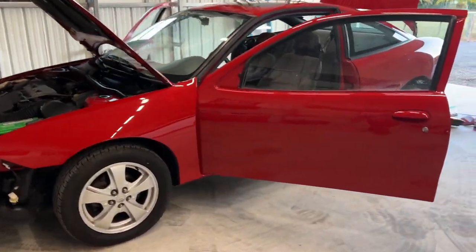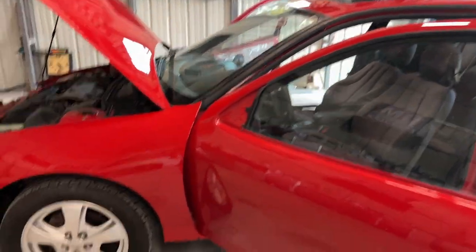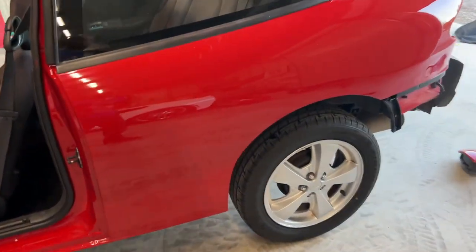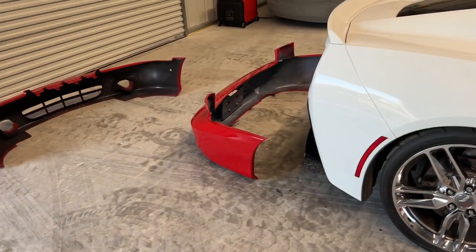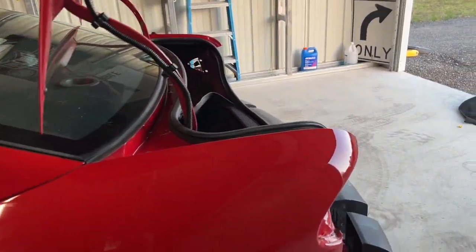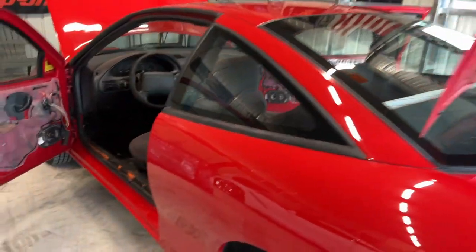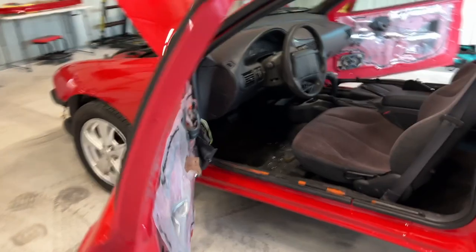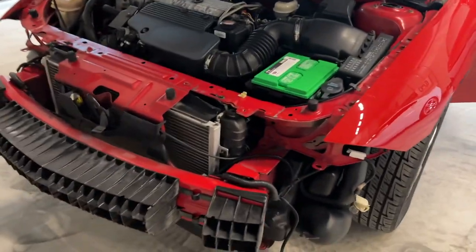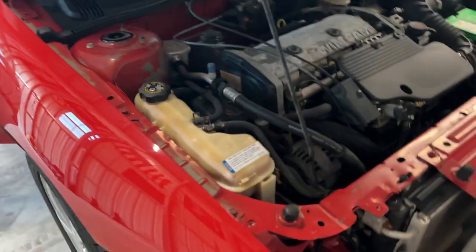All right, so we got the Cavalier back here from paint. I started putting some of the window trim and stuff back in. The car is all back now — it is fully painted, all the bodywork done. Obviously no bumpers and stuff, all that's on the floor. The decklid and the wing are still in the process of being taped up. It's got to be cleaned before putting it all back together. Everything is pretty much perfect — this car is almost immaculate.